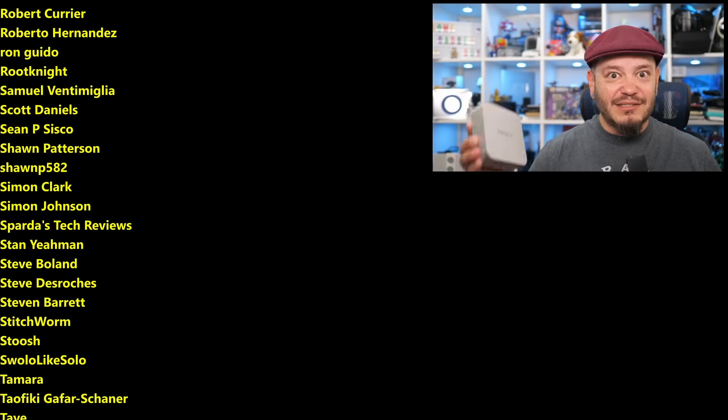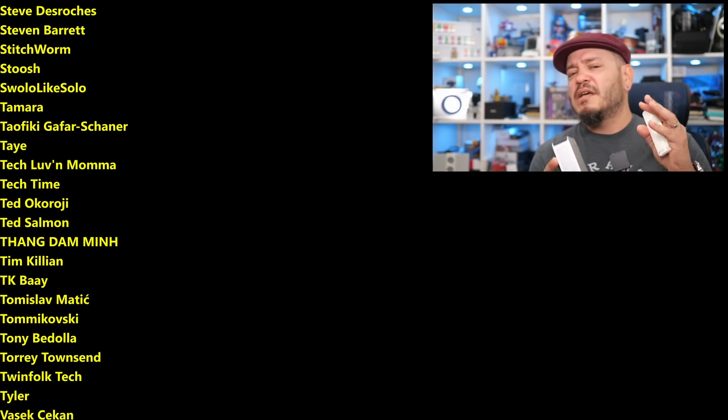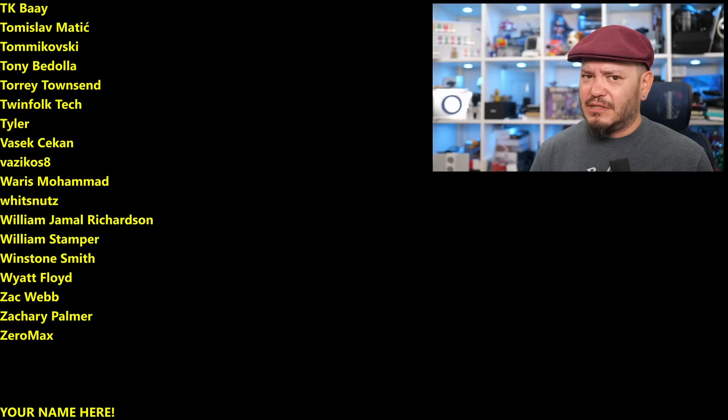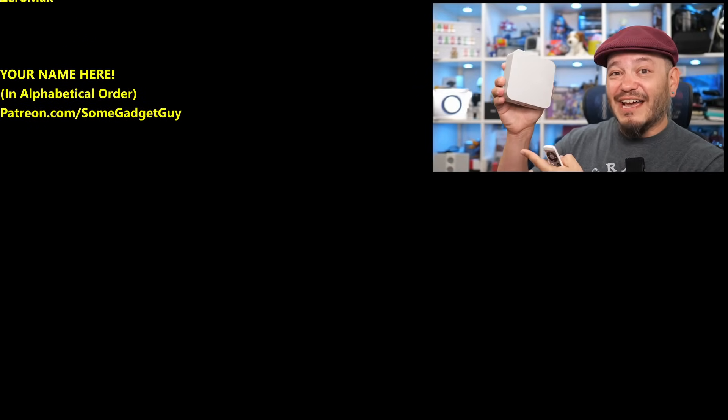You know where to find me around the rest of the internet at SomeGadgetGuy — basically everywhere. These days I'm spending more time on Mastodon, a little less on Facebook and Instagram, and definitely not on Twitter. I'll catch you all on the next review.